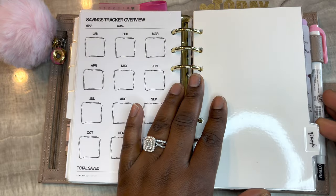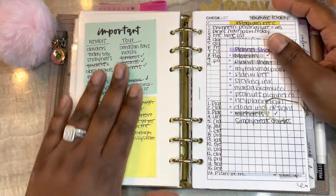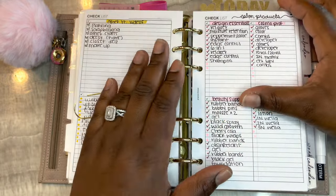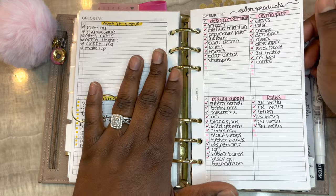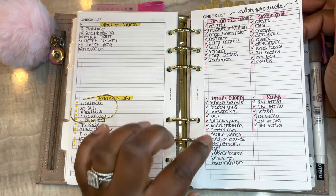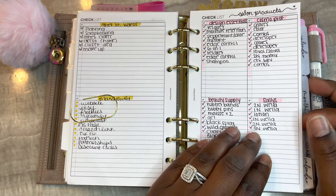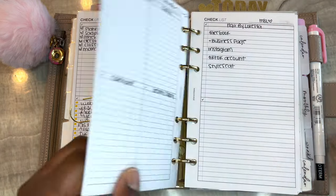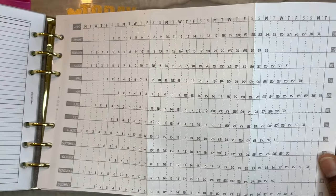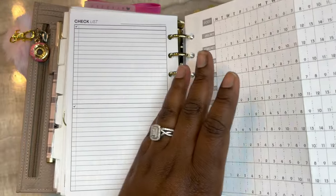The next section is my work section. I have my YouTube and content stuff here with a bunch of notes. For work, I have my list of salon products that I need to purchase - once it's purchased I check it off, and it's divided up by store or brand. I also have things I need to promote and areas I need to promote. This is a yearly insert from Marcia Bramucci - it's a freebie on her Facebook page.